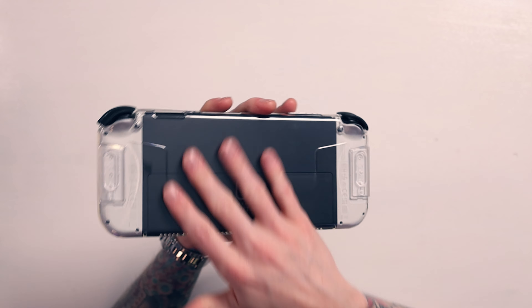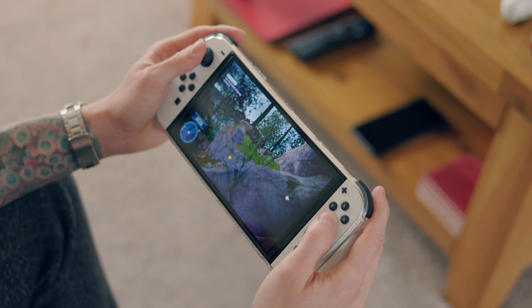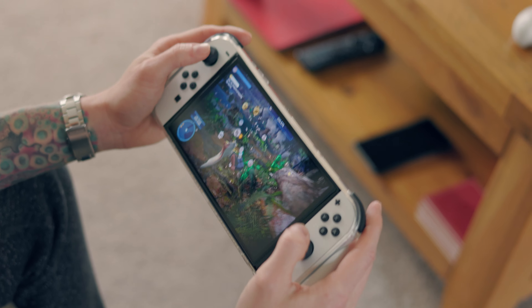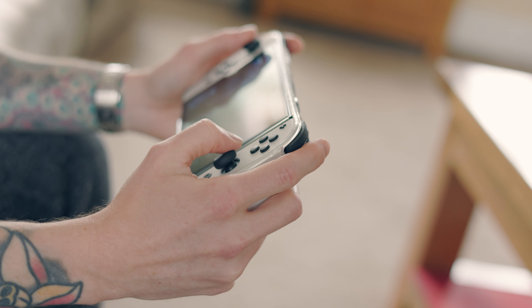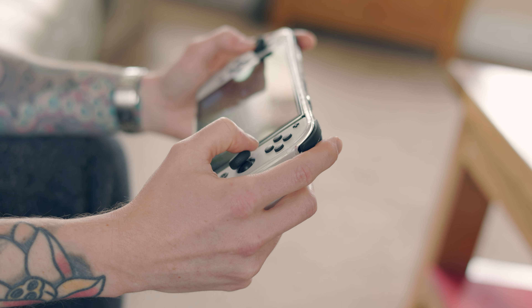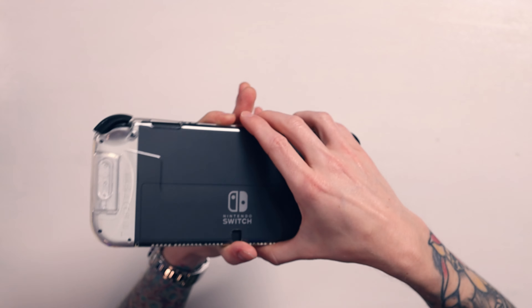With the Switch in, it does offer some protection since it completely covers it — though it's more protection against scratches than drops. One concern: if you get dirt or dust inside the case, that's actually going to scratch it. Like a phone case left on for years, dust can get in and cause scratching, so it's not my favorite design.